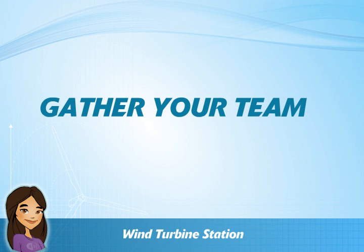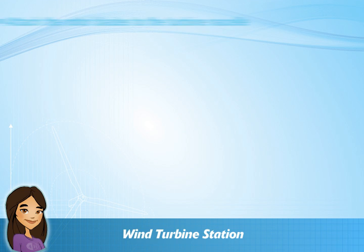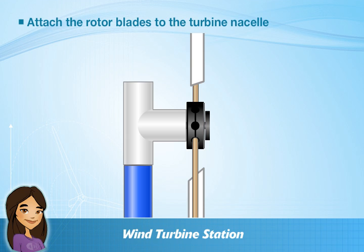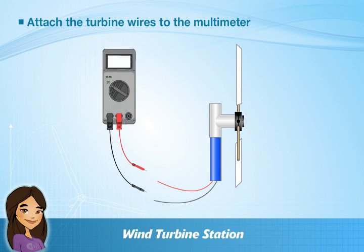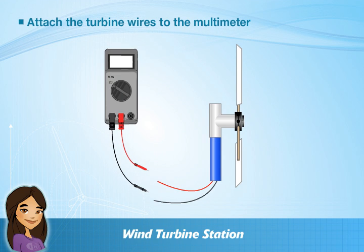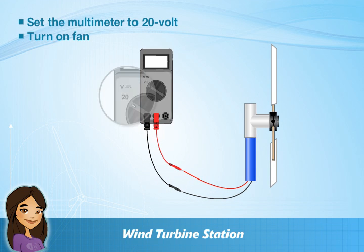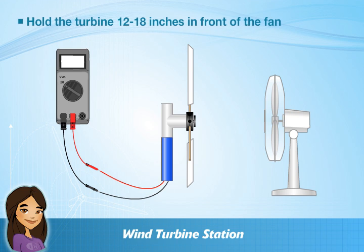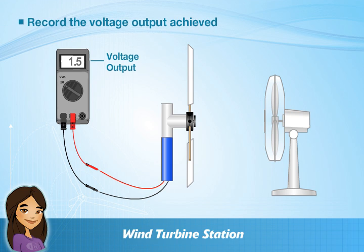Now it's time to gather your teams and get ready for a wind power showdown! Each team should attach the rotor blades to the turbine nasal and make sure it fits securely. Next, attach the turbine wires to the multimeter, making sure to match up red to red and black to black. Turn on the multimeter and set it to the 20 volt setting, then turn on the fan. Make sure to hold the turbine about 12 to 18 inches in front of the fan in either a horizontal or vertical position. Finally, record the voltage output achieved according to the multimeter.